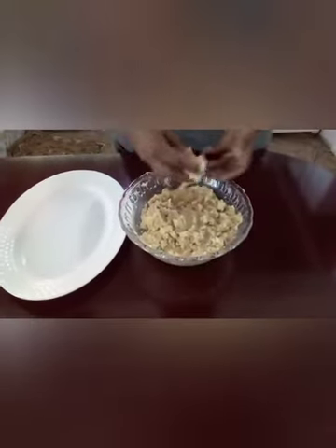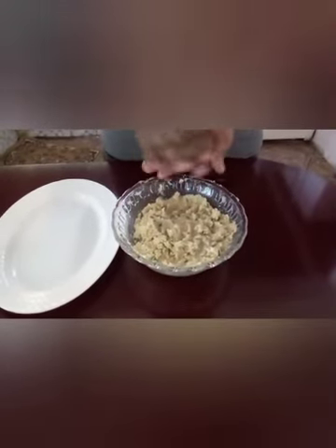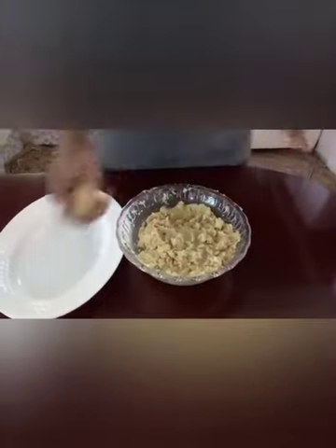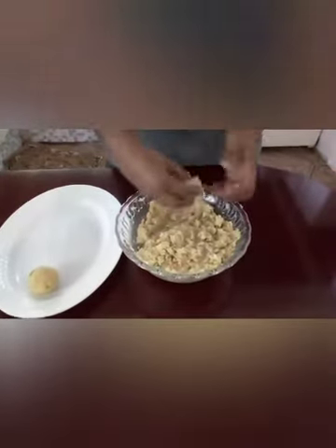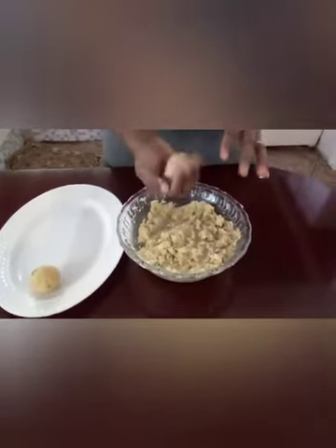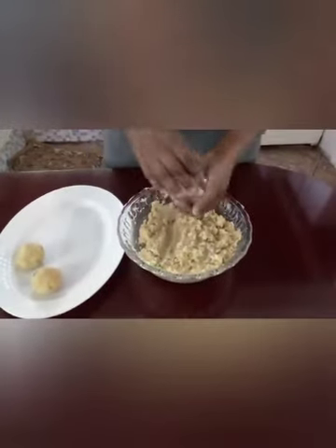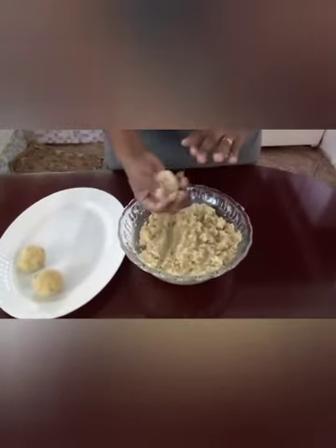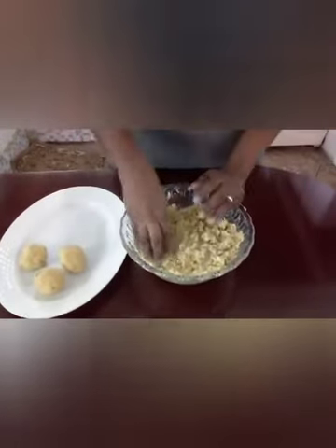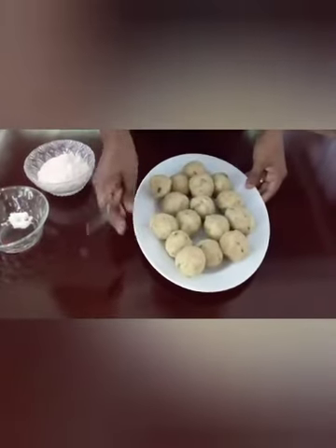Now the potato has seasoning — nice, nice. I'll be rolling it off into balls. Now the ball is finished rolling.